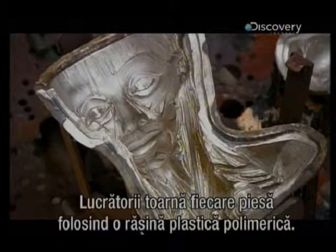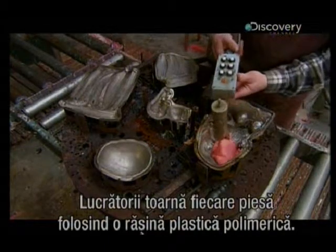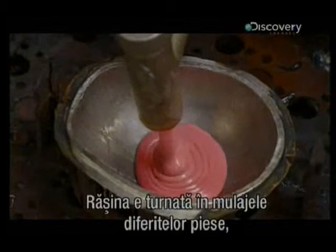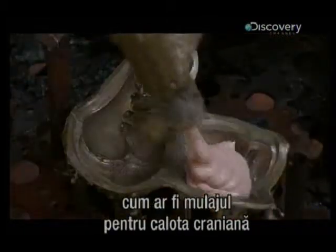Workers cast each part of the model using a plastic-based polymer resin. They pour the resin into nickel molds of the different parts, like this skullcap mold, or this heart mold.